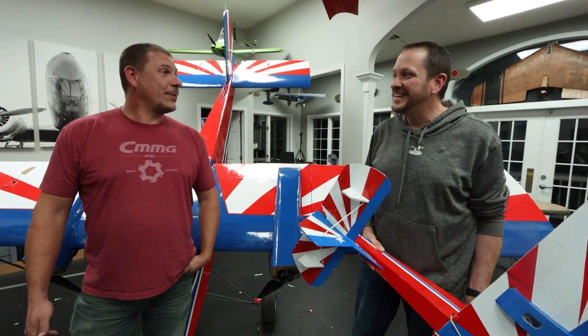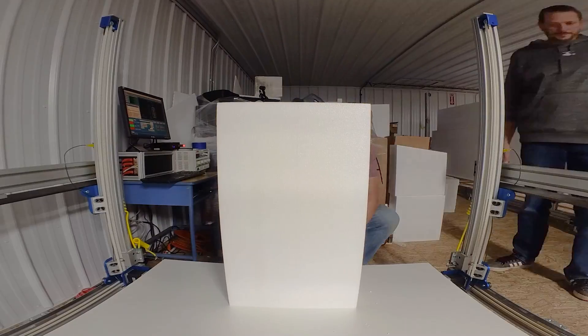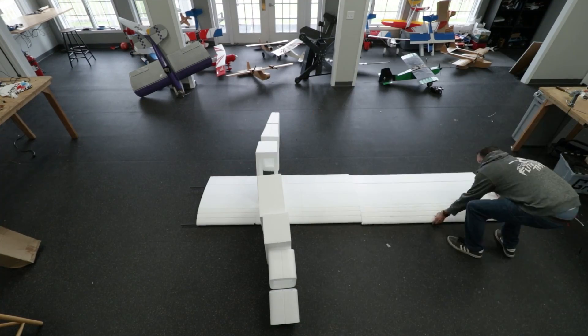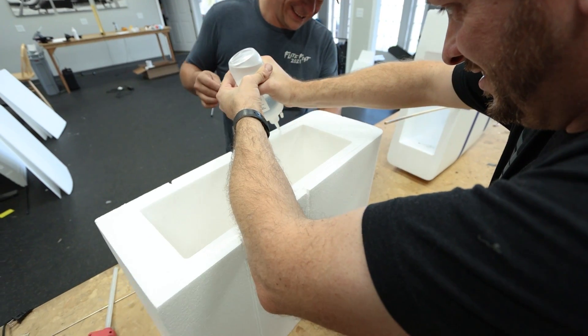What are we gonna be doing today? Today's really special. In the past couple episodes, we've been working really hard to build this huge 16-foot airplane. Dave, this is the biggest plane we've ever built. It is beautiful. We learned a new material, EPS foam. We also learned how to use a hotwire CNC machine and also a boat.